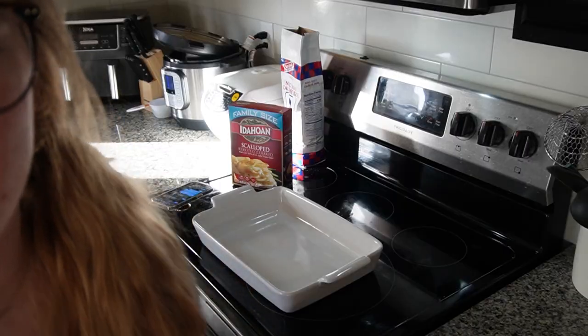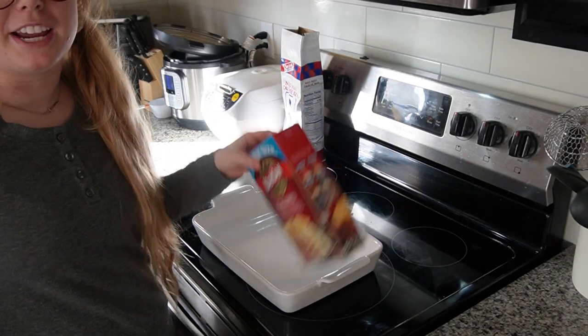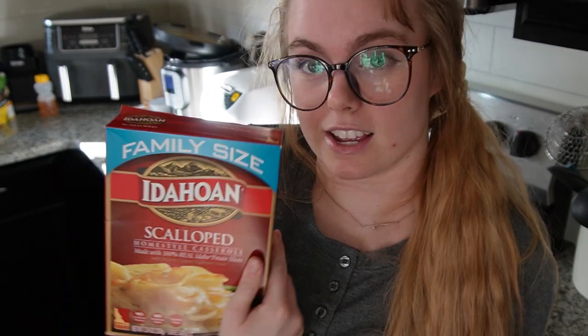Thank you so much for sponsoring this video, Let Pot — you're the best! Okay, it's time for scalloped potatoes. I was gonna do this a lot earlier but I thought it would be better to make them closer to when Chris is actually gonna come home. So we're making them now. It's funny because I live in Idaho and these are called Idahoan scalloped potatoes.